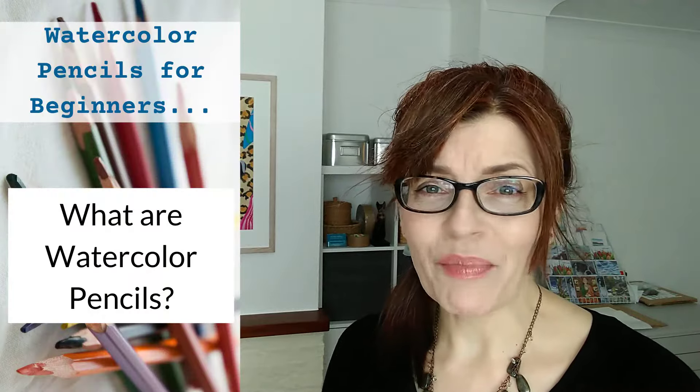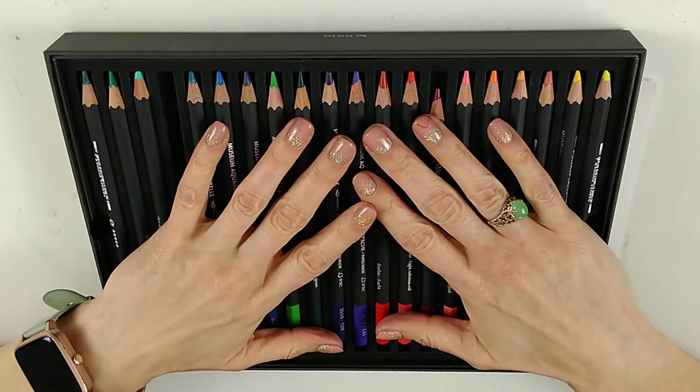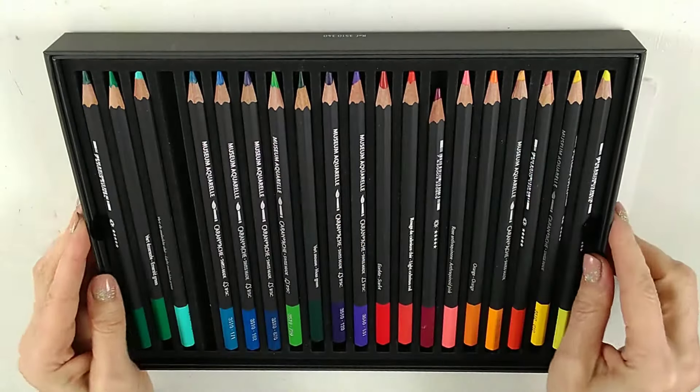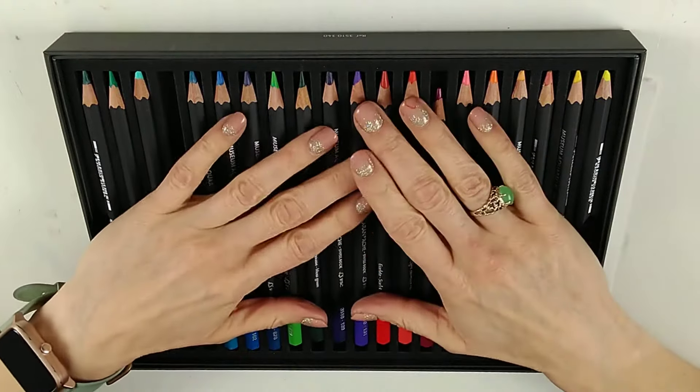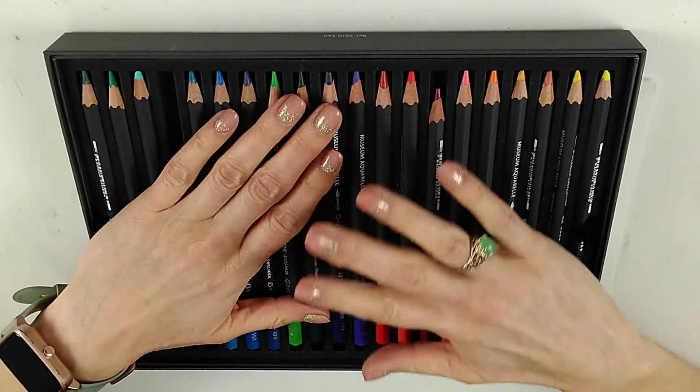So let's look first simply at what watercolour pencils are, how they work, and what you might need to purchase. Here I've got some of my watercolour pencils. These ones came in a set — there are actually two layers to this set. These are the Caran d'Ache museum quality, but I've got several brands in my stash.